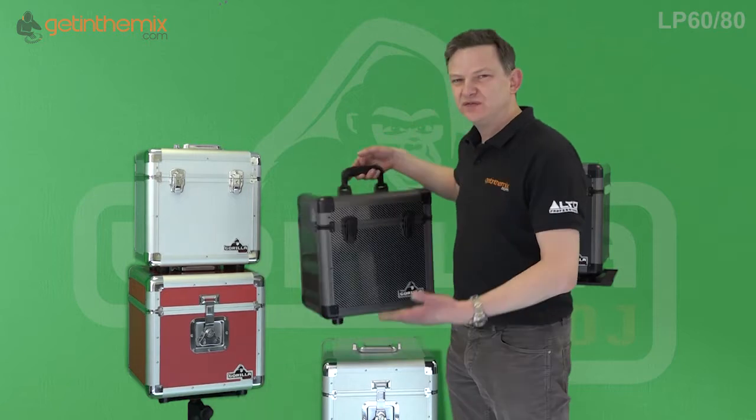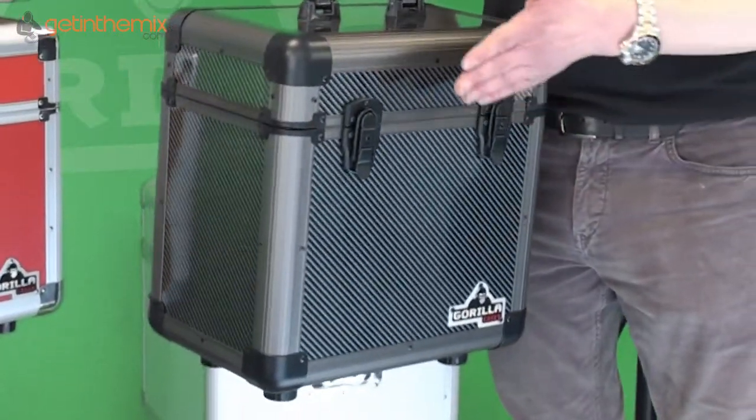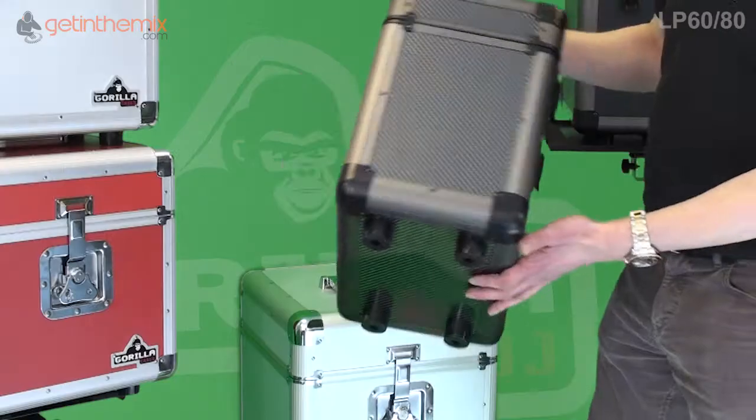They only weigh about three and a half kilos even though they're so strong, so they're very lightweight — because when you've got 60 or 80 vinyl they can be quite heavy, so they've made the case as light as they can. They've also got a lifetime warranty with Gorilla DJ cases, which is great.